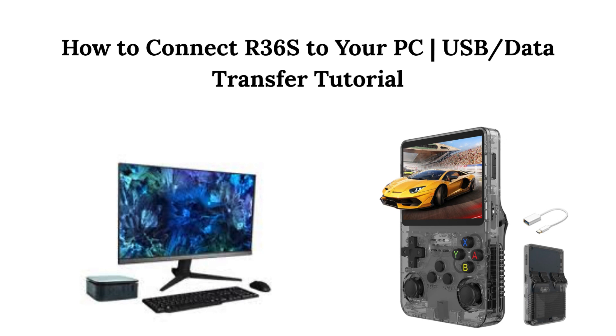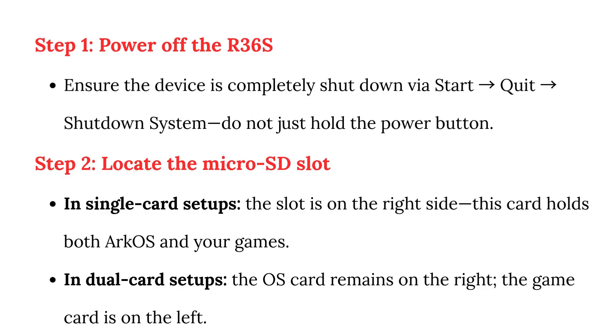How to connect the R36 to your PC — USB Data Transfer Tutorial. Step 1: Power off the R36. Ensure the device is completely shut down via Start, Quit, Shutdown System. Do not just hold the power button.